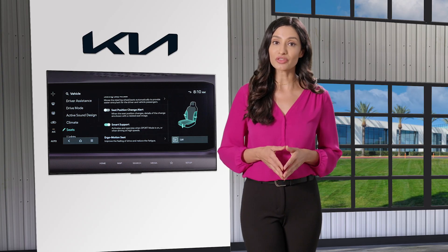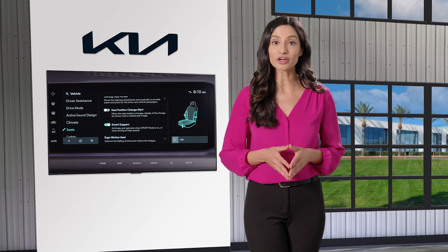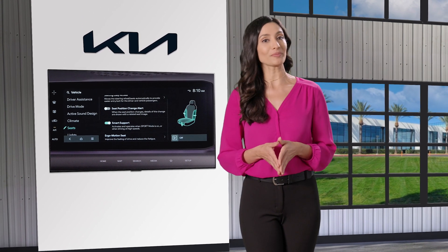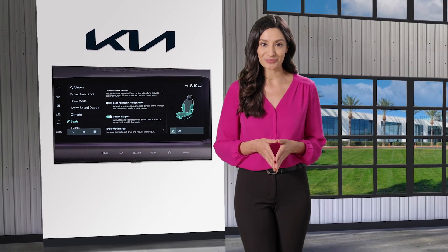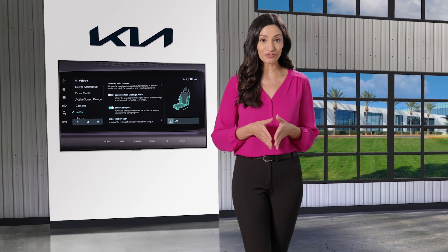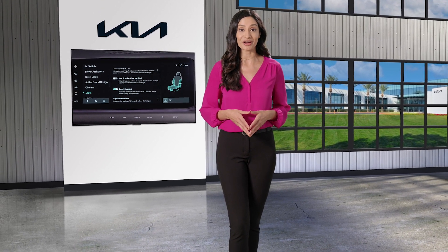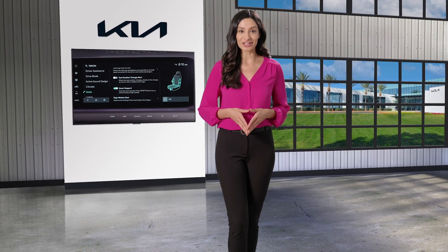When you switch to another drive mode, the bolsters revert back to their normal setting. For additional information, read your owner's manual. You can also refer to the Kia features and functions videos YouTube channel or your Kia features and functions quick reference guide. Thanks for watching.